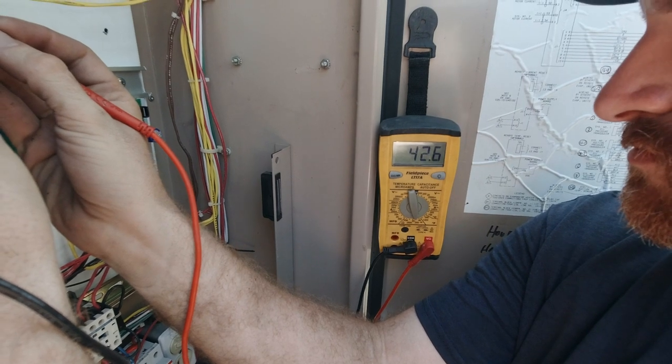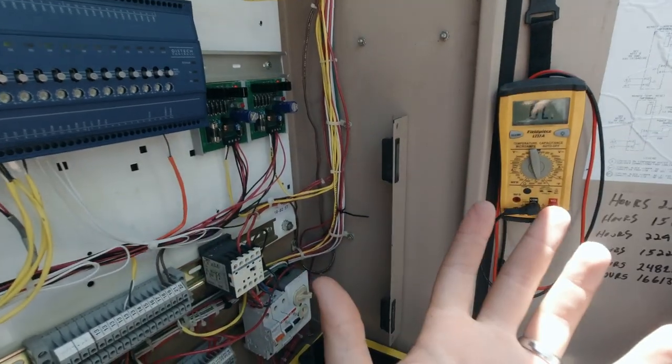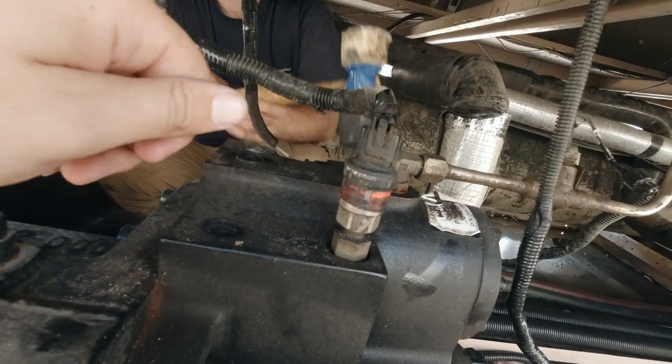42 ohms — so it's not the coil. At that point it's either a valve issue or the slide issue. We're going to sit there and gently tap on that stem a little bit.